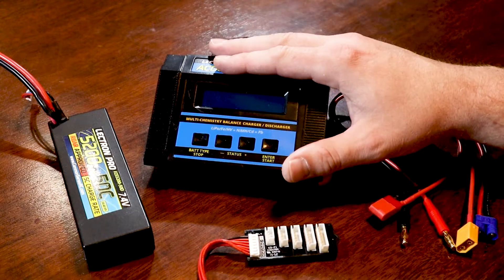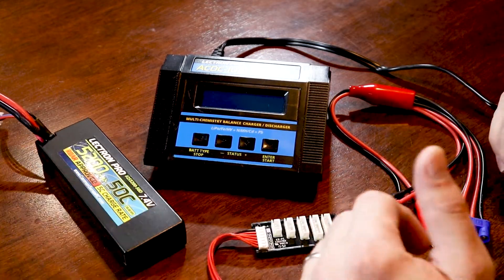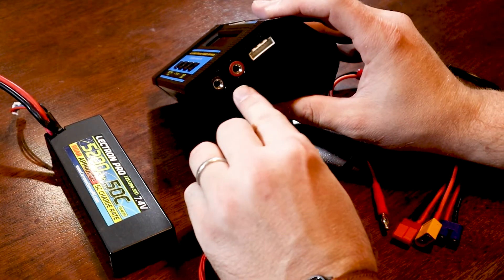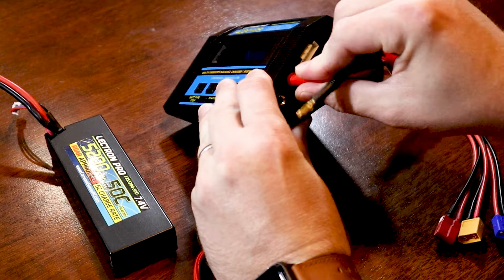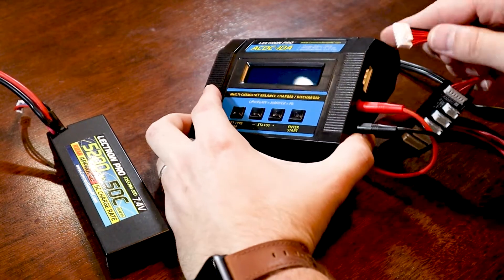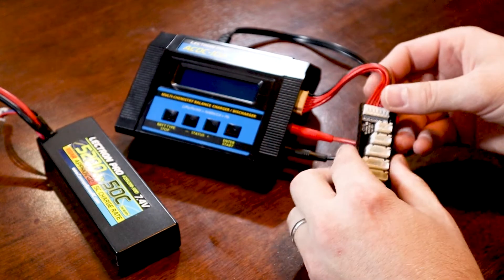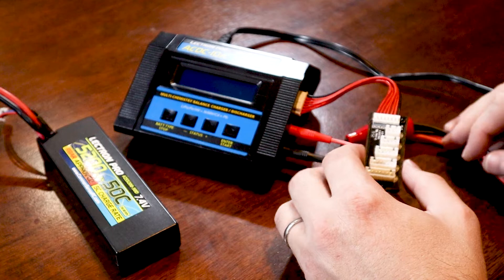We've got the charger laid out with all the cabling and the battery we're going to charge. Before turning it on, I like to plug all the cables in. On the side are the charge lead ports — red to red for positive, black to black for negative. On the side there's a white port which allows you to plug in your balance board, which breaks down to 2S, 3S, 4S, 5S, and 6S.